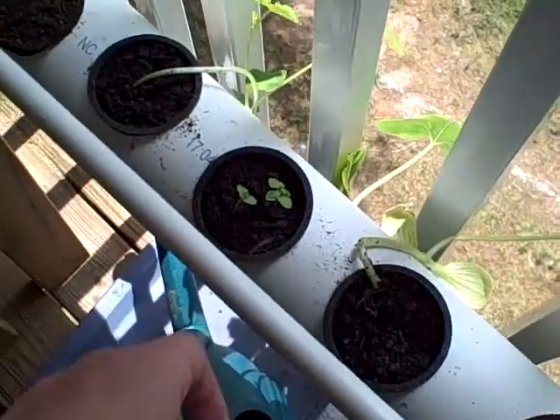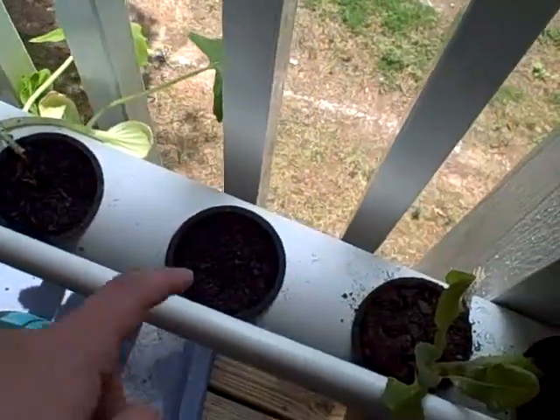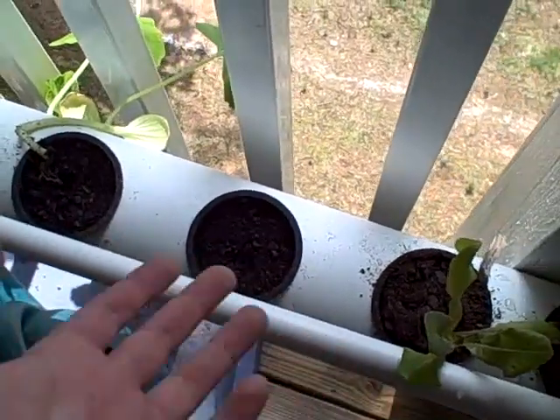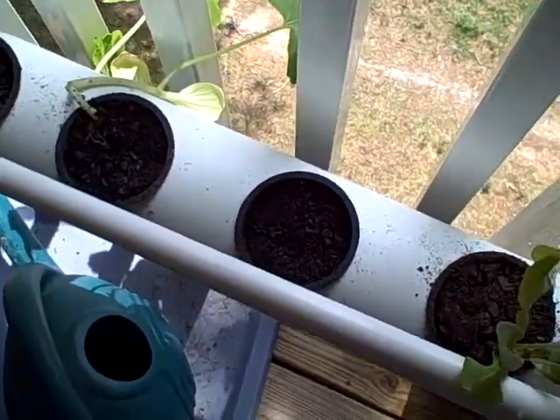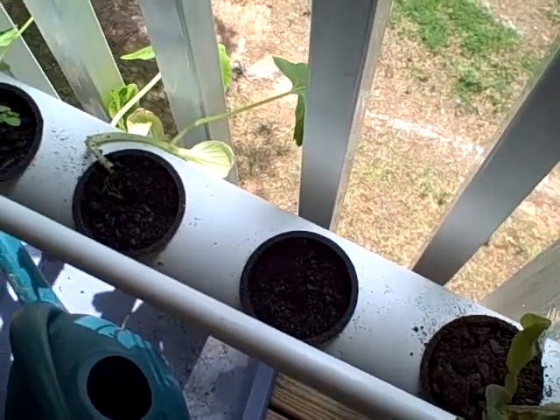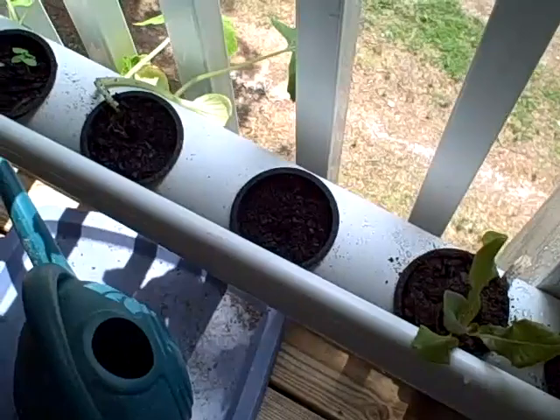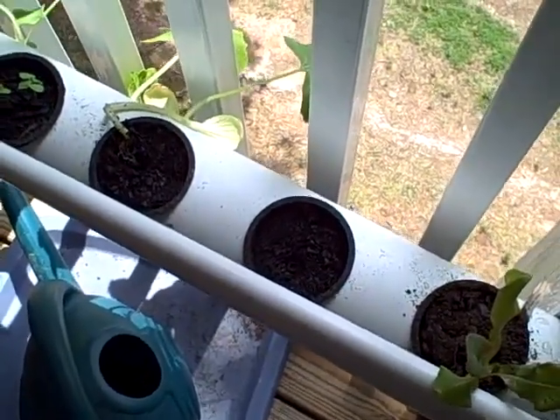Basil is starting to come up. The cilantro has never germinated, so I think that wasn't the gravel or the soil — I think the seeds are just done. I'll just be waiting on that, I guess. It might just be the wrong time.